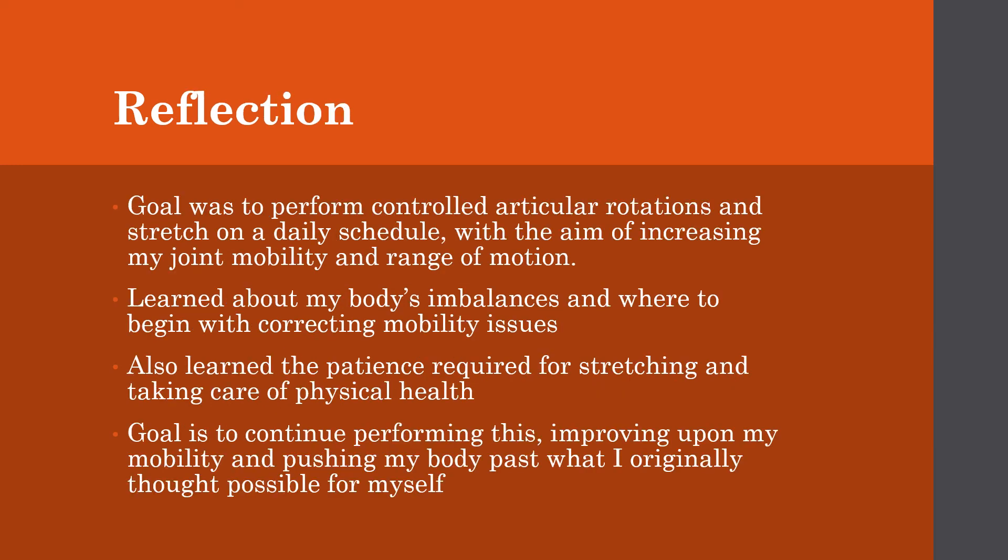I did reach my original goal, which was to perform controlled articular rotations and stretch on a daily schedule with the aim of increasing my joint mobility and range of motion. I learned about my body's imbalances and where I need to go to start correcting them. I also learned a lot of the patience required to take care of my physical health in general, and my goal is to continue improving upon the base I've built and pushing my body past what I originally thought possible for myself.